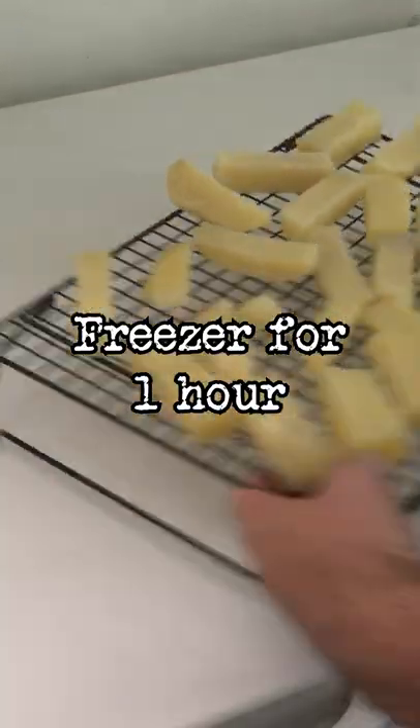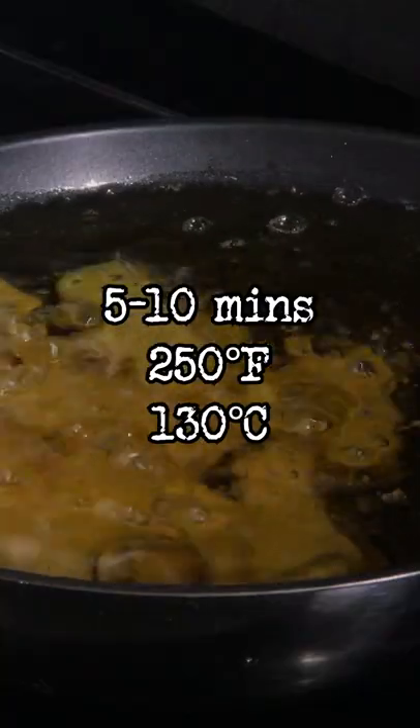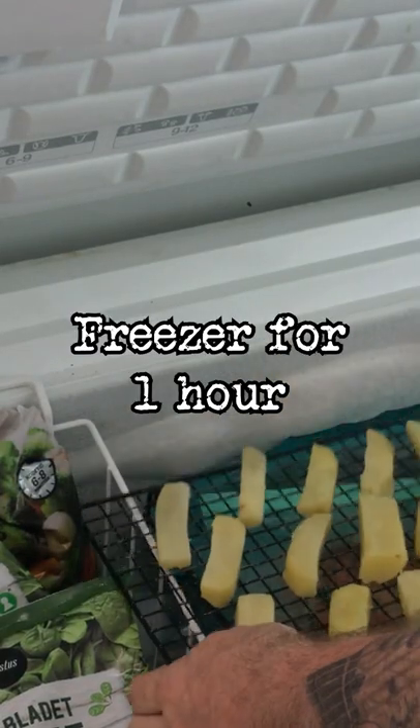Put in the freezer for one hour. Fry for five to ten minutes in 250 degree oil until slightly colored, then put in the freezer for one hour.